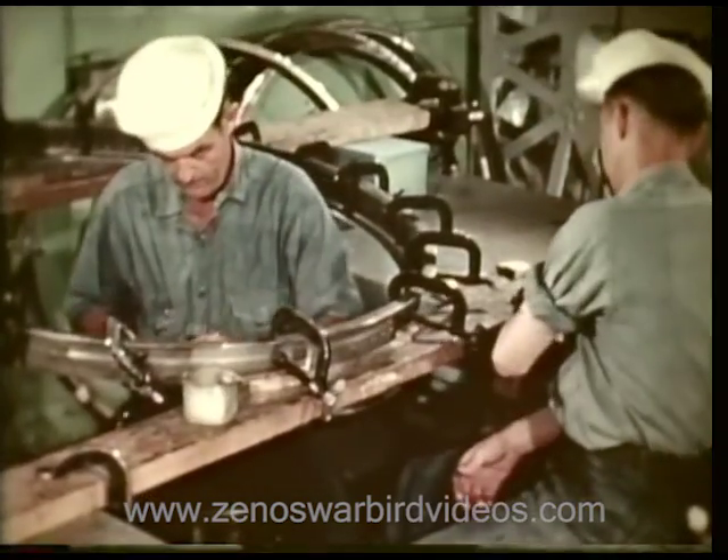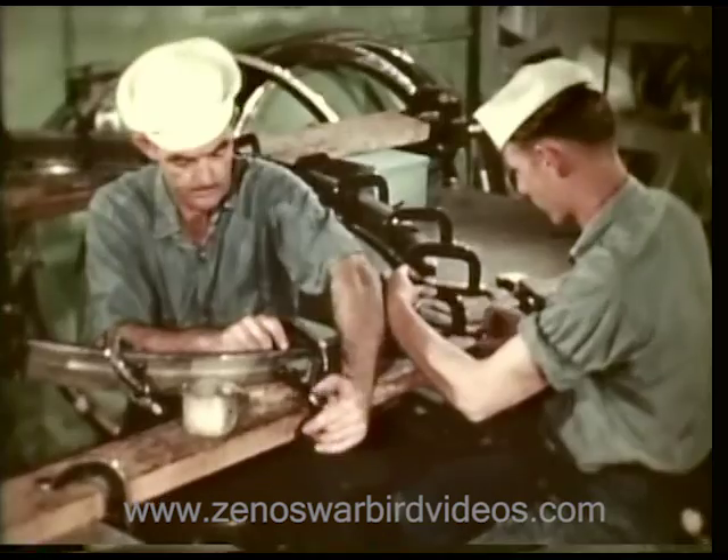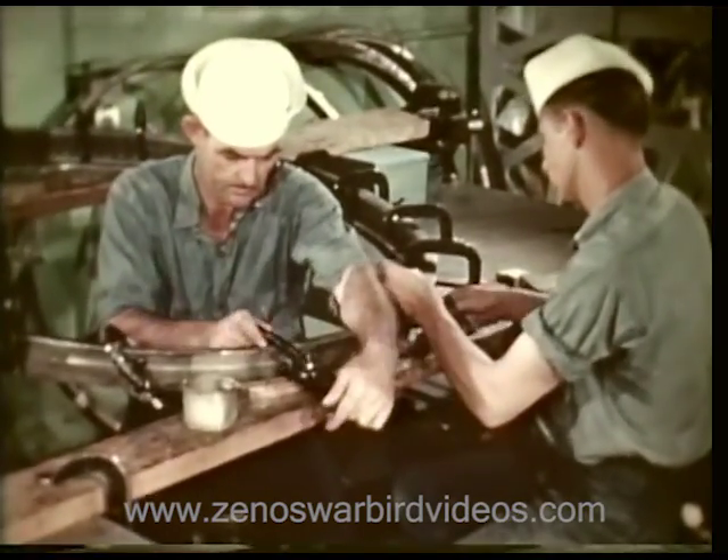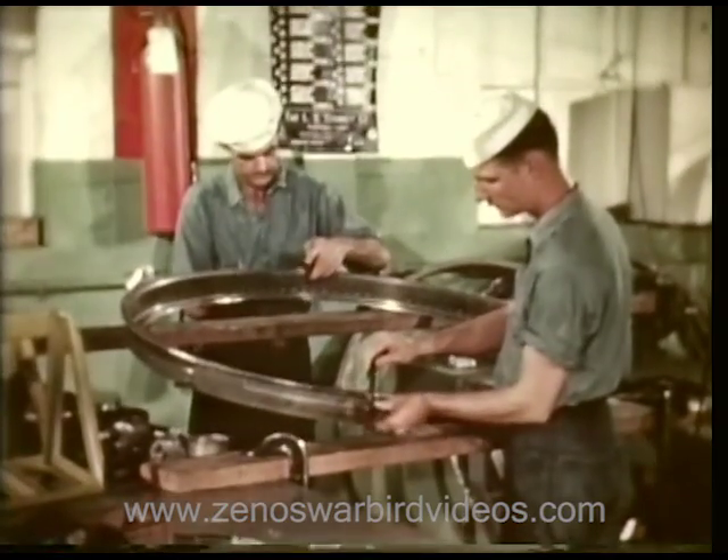This ring upon which a gun turret will be secured has been formed from tempered aluminum alloy. Riveted to another track, it will next be mounted on a framework strong enough to carry the gun turret and its load.